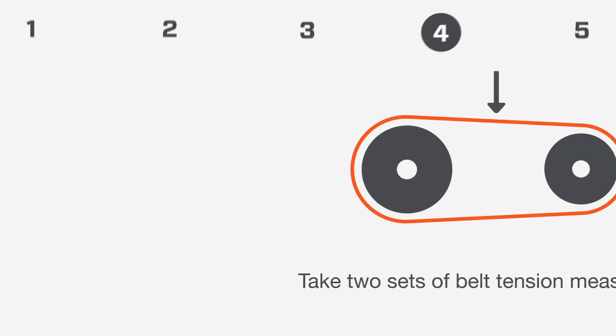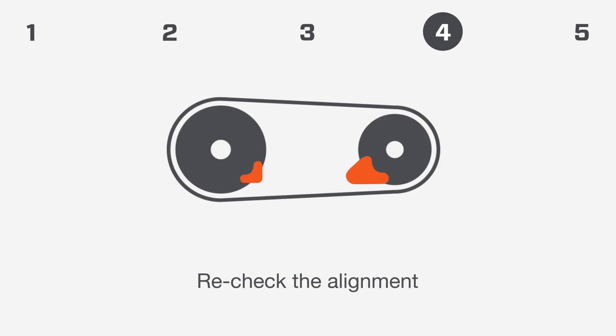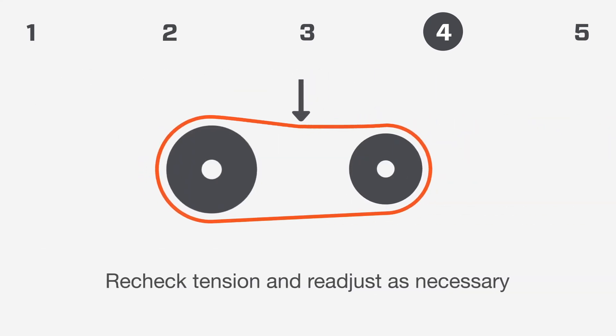Step 4: Belt Tensioning. Take two sets of belt tension measurements and set the belt tension to manufacturer's specifications. Recheck the alignment. Run the machines for two hours to allow belts to stretch and seat themselves. Recheck tension and readjust as necessary.